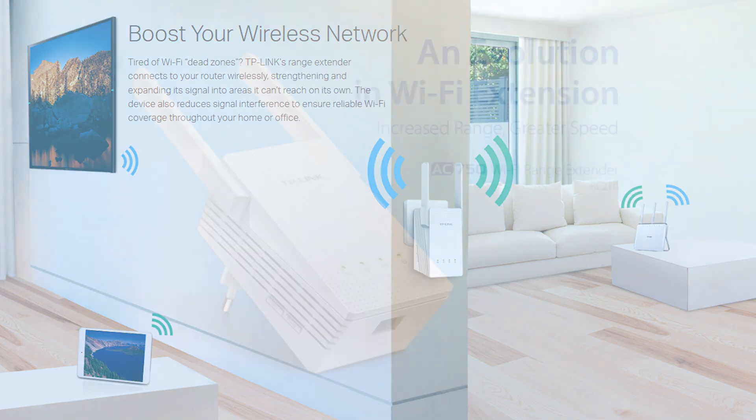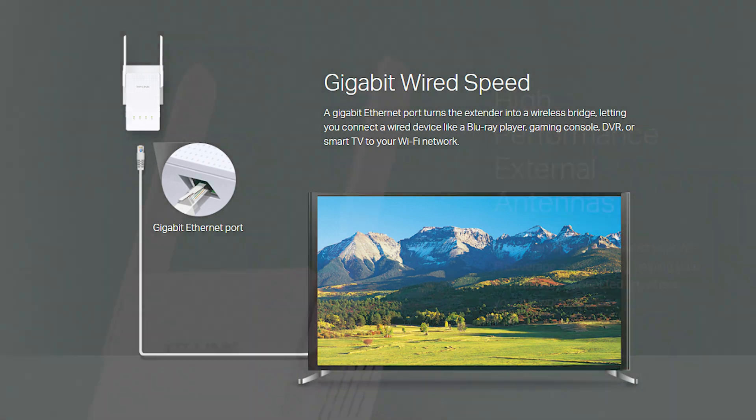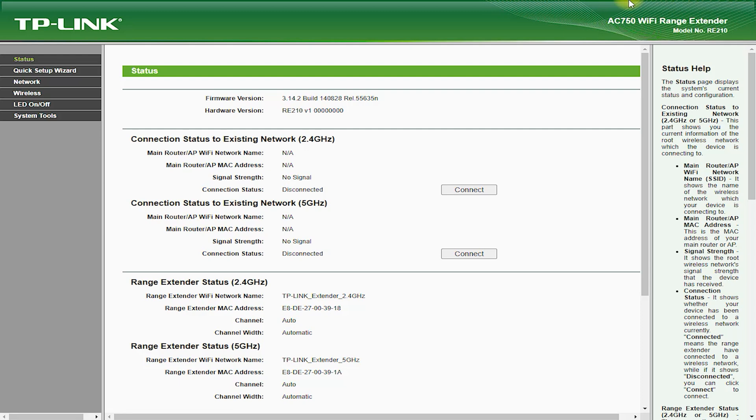The RE210 AC750 Wi-Fi Range Extender is a device that can be used to extend the range of your existing Wi-Fi network. It is designed to work with any standard Wi-Fi router and is compatible with most operating systems, including Windows, Mac, and Linux.